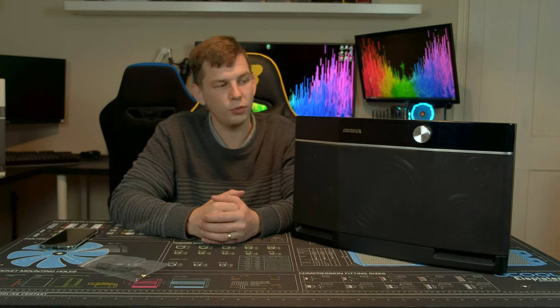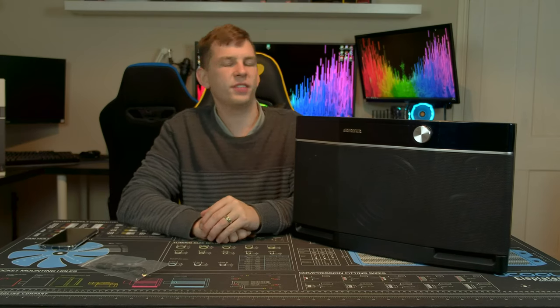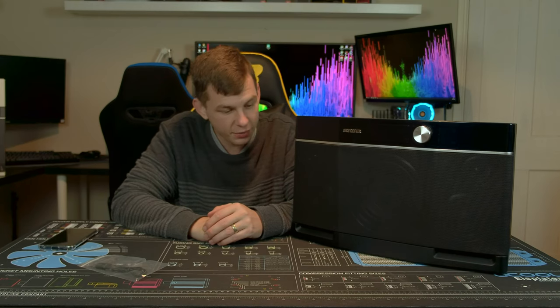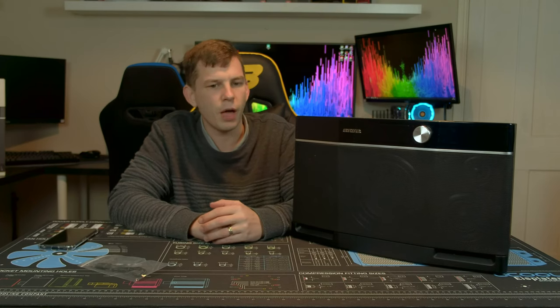This is a room-filling or garden party speaker. It's great if you want to get your mates around, have a few drinks in the garden, and have some music playing — this is perfectly suited for that. You could put it in your living room as a Bluetooth speaker, but that's not what I think this is designed for. I think it's suited for outdoors and parties.